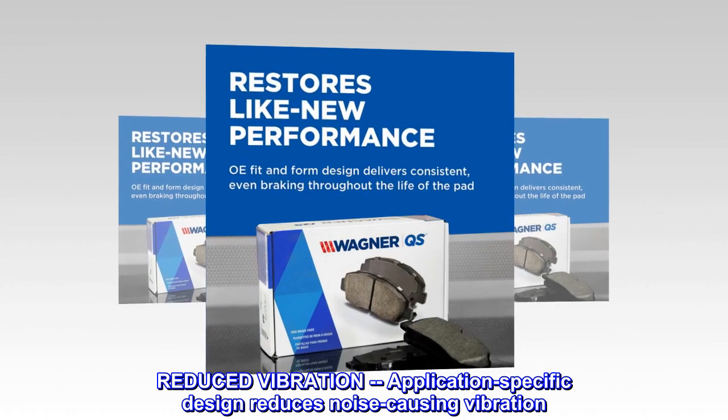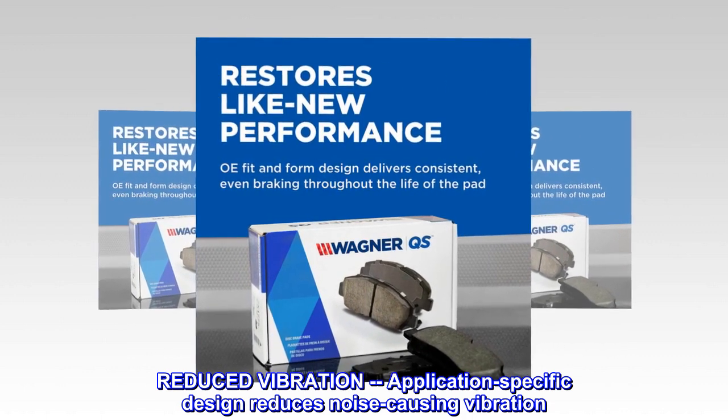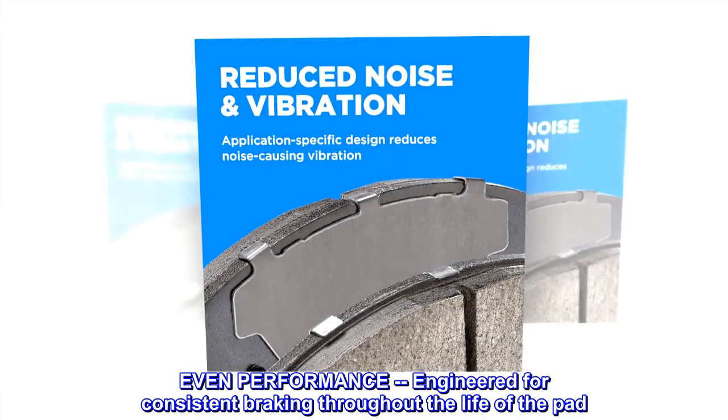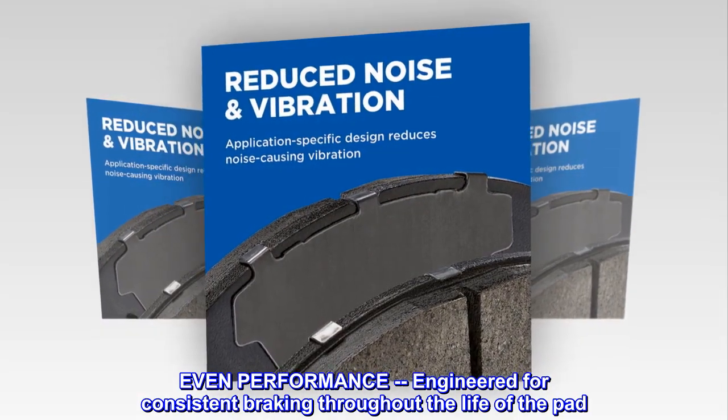Reduced vibration: application-specific design reduces noise-causing vibration. Even performance: engineered for consistent braking throughout the life of the pad.